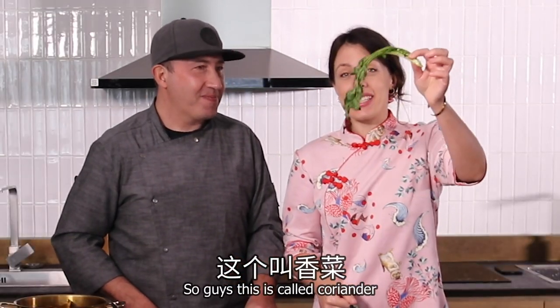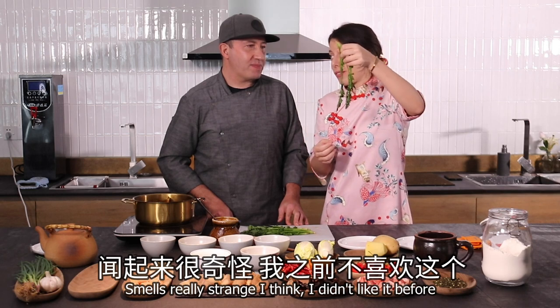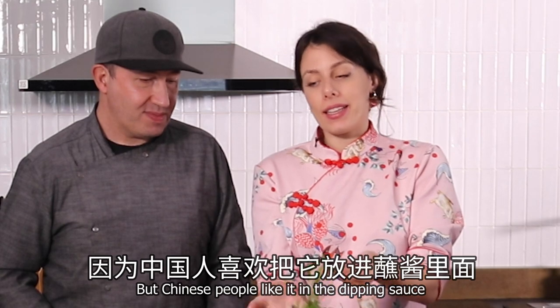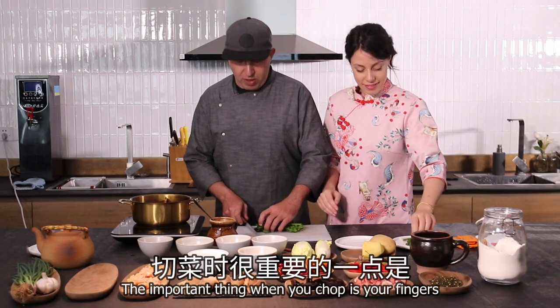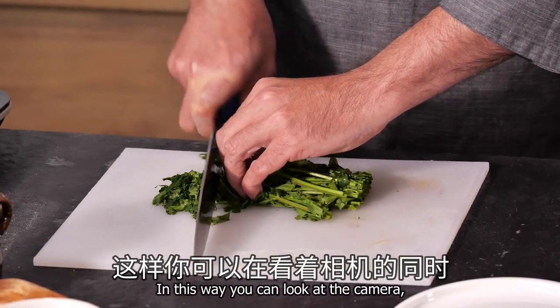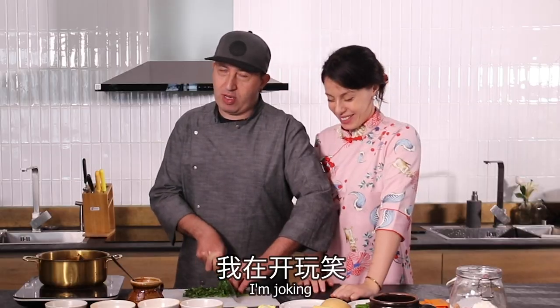So guys, this is called xian cai. It's smelling really strange, I think. I didn't like it before, really — but now I love it. Chinese people like it in the dipping sauce. The important thing when you chop is your finger — keep it on the back so you can look at the camera and don't risk losing your fingers. I'm joking!